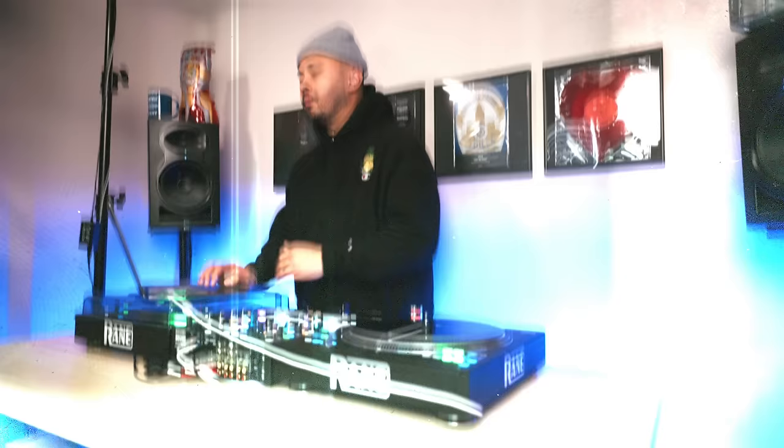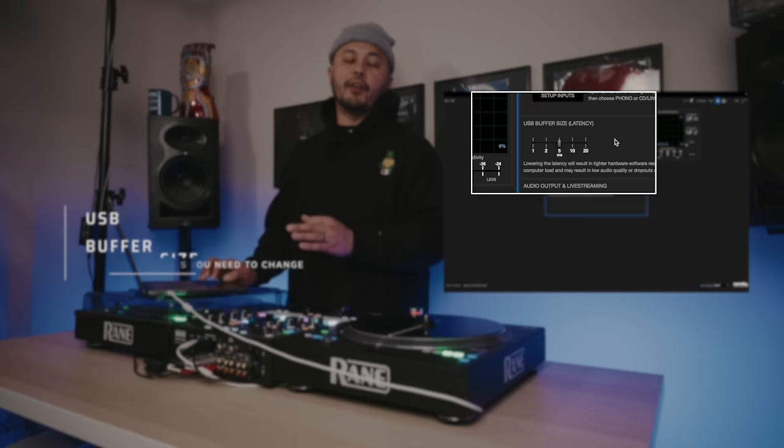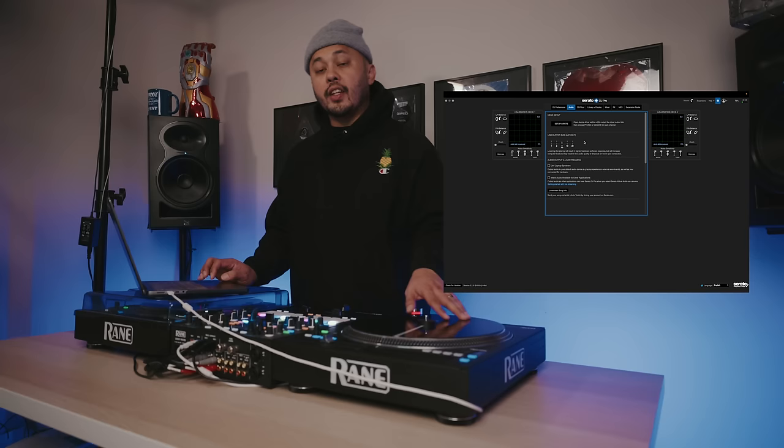The first one we want to jump into is here under the audio tab, and it's the USB buffer size. The USB buffer size is the latency between when you do something to the deck and what comes out of the speakers.